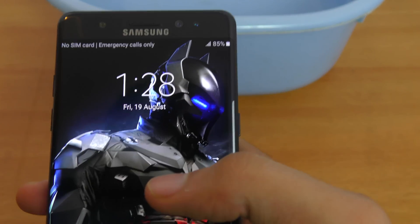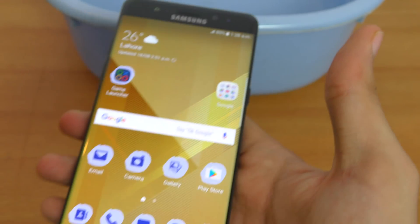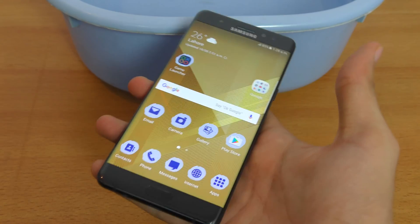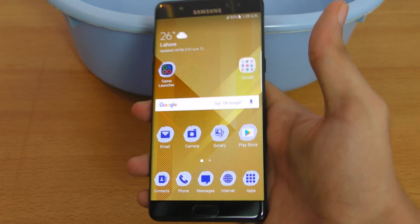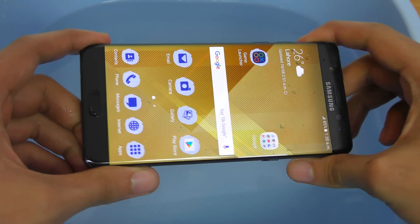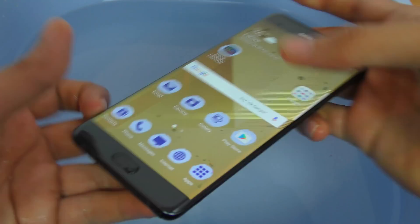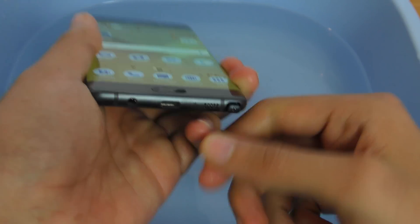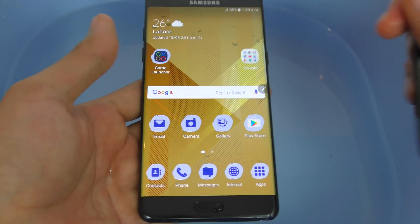You just have to be a little bit close to the screen. Look at the speed — it's just amazing. I'm using it a lot, and this is definitely something we'll see on future Samsung flagship phones. Let's see if it works underwater.